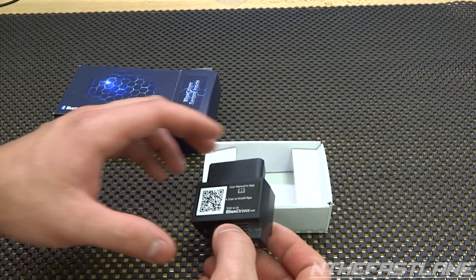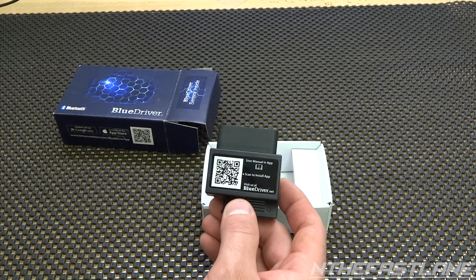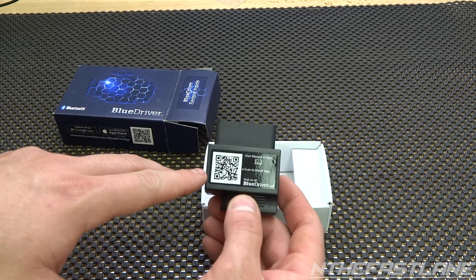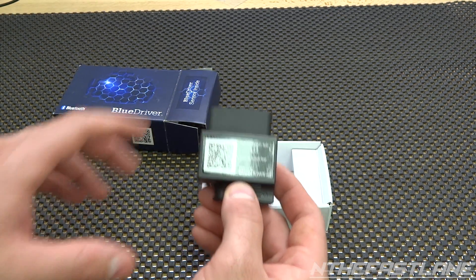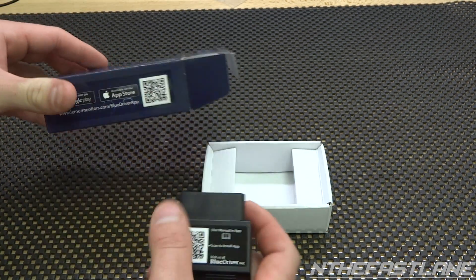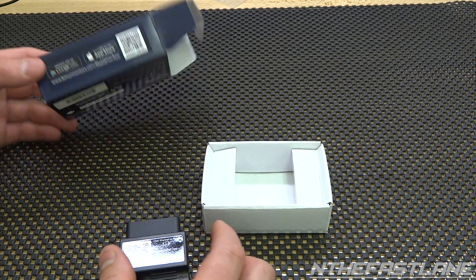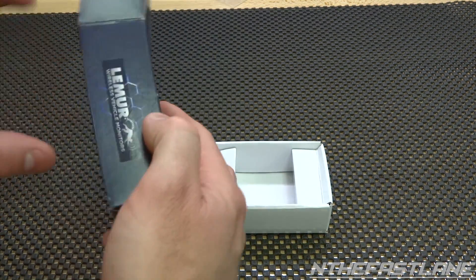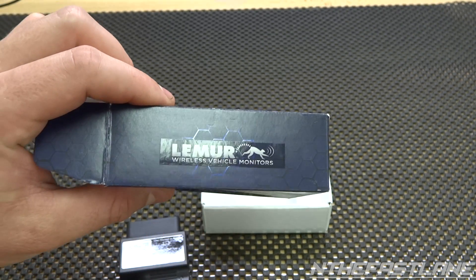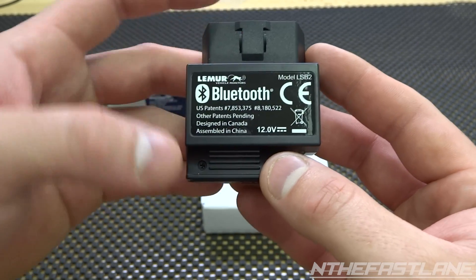Before you do that, go to your Google Play Store, or if you have the app QR code you can scan right here on the device or on the box and it will download it for you. If not, just go in and type in 'Lemur' and it should pop up in the Google Play Store. The model number on this is LSB2.